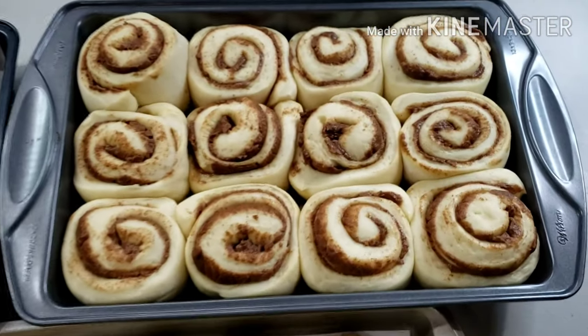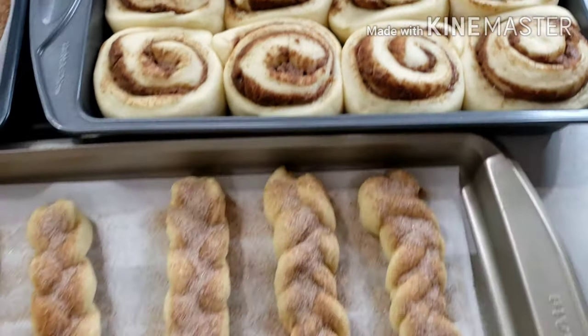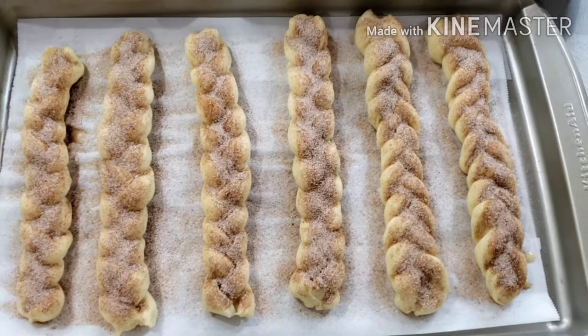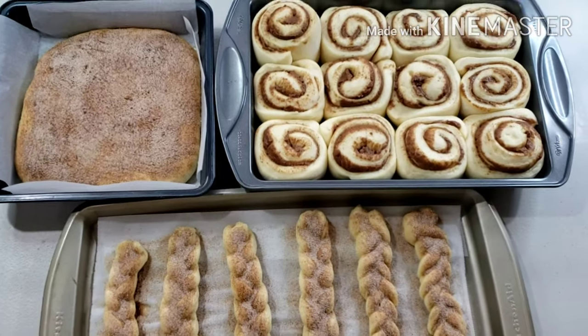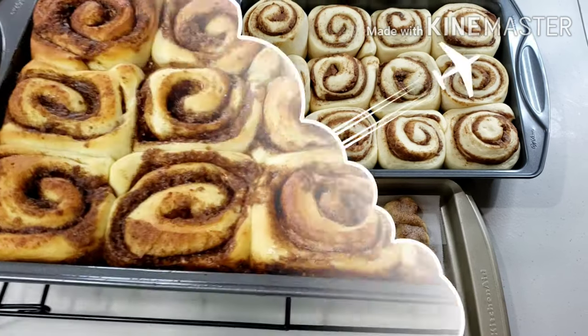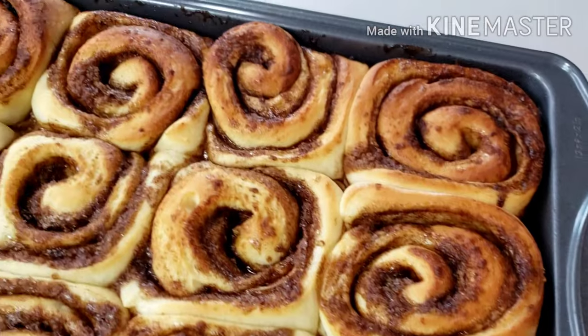After resting, all 3 of my breads have risen and are now ready to go in the oven. Preheat the oven to 350 degrees Fahrenheit and bake the cinnamon rolls first for 40 minutes or until they are a rich golden brown. Next, bake the other breads for 30 minutes at the same oven temperature. Now my cinnamon rolls are perfectly baked, but it's not quite finished yet.